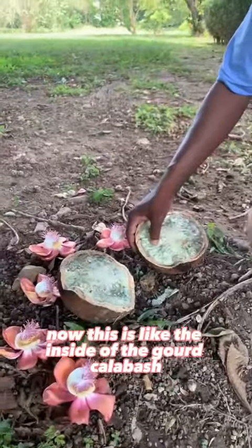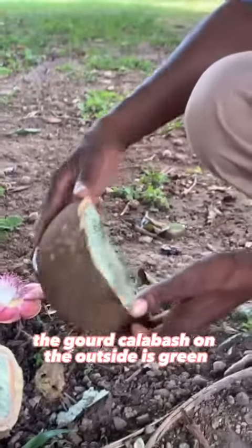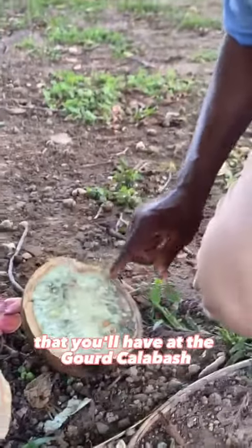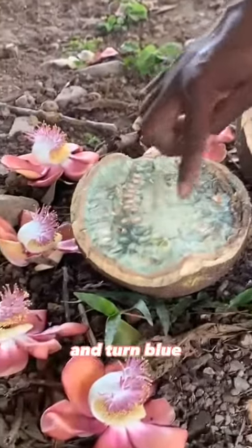Now this is like the inside of the gourd calabash. The gourd calabash on the outside is green, but if you notice, this is brown — the same color you will have on the gourd calabash. The only difference is that it doesn't take its time and turn blue.